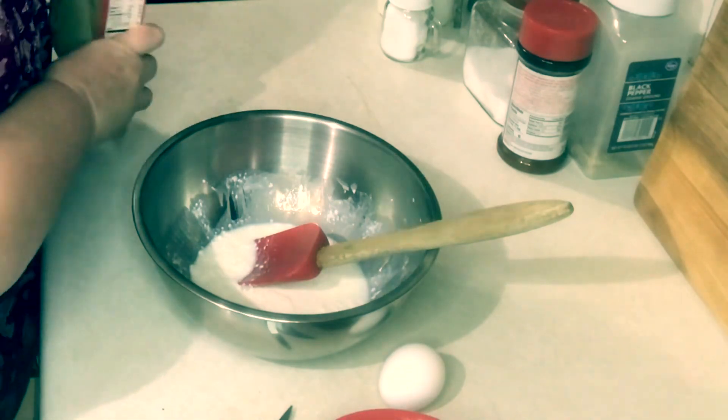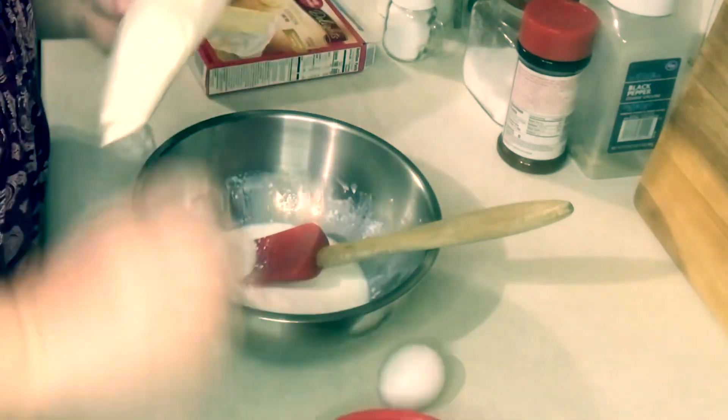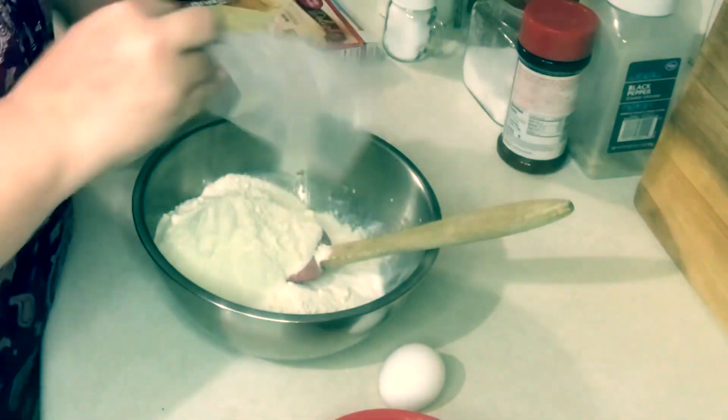Now you want to add your lemon cake mix and blend that really well, along with your egg.